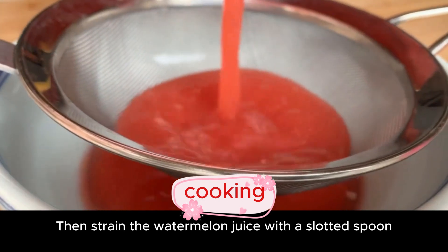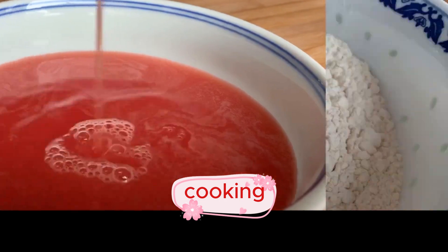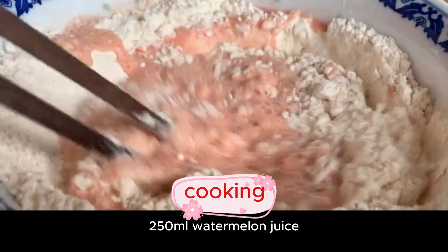Beat it into watermelon juice, then strain the watermelon juice with a slotted spoon — this will make it more delicate. After beating, slowly pour 250 ml of watermelon juice into the flour.